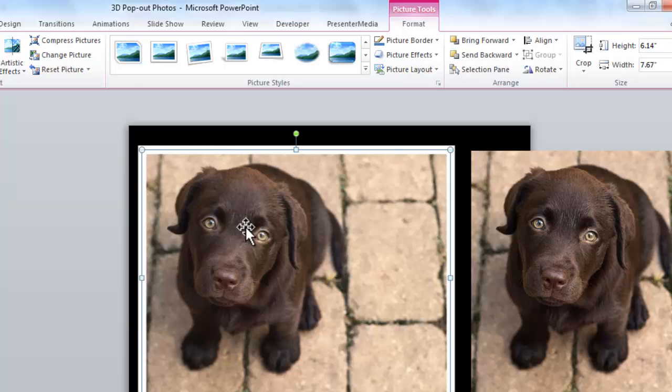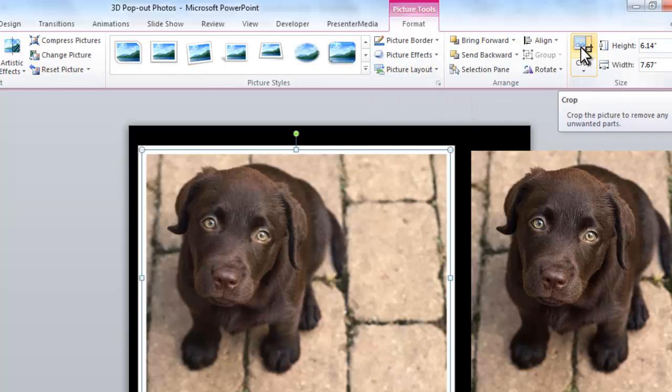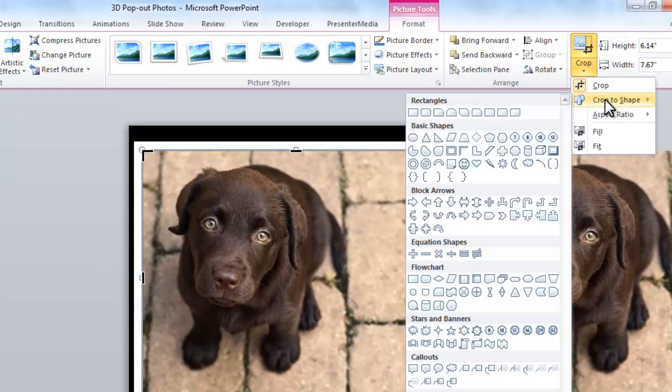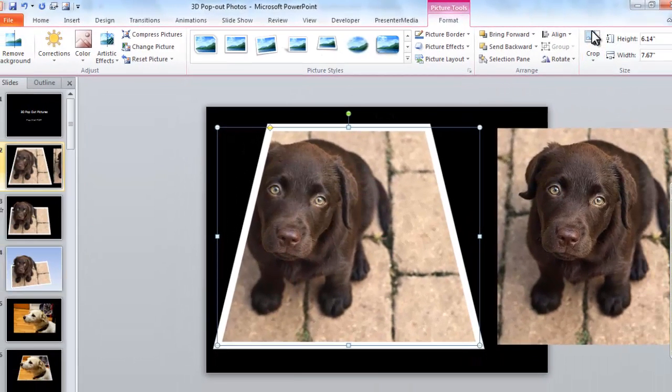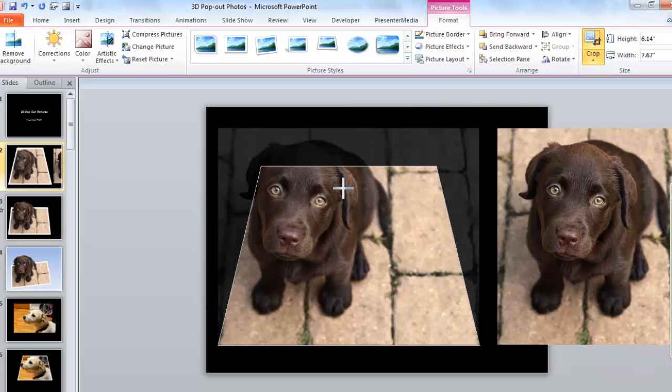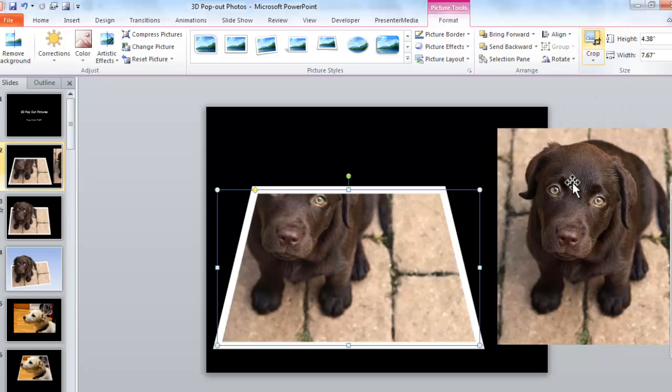Once that's done, the next step is I'm going to crop it. I'm going to click on Crop and crop to a shape. The shape I want is under Basic Shapes — it's called a trapezoid. So I'm going to crop this to a trapezoid, and I'm just going to bring this down to some point where Maggie is kind of outside the whole deal. You can play with the sizing, but in this example it's just going to work. So I'll crop it.